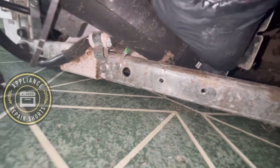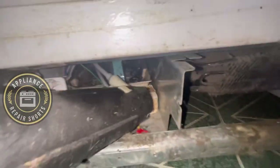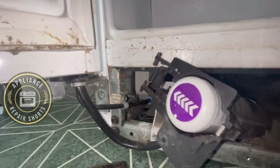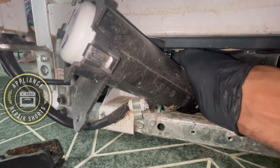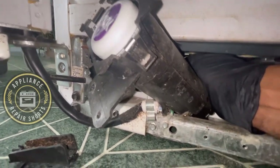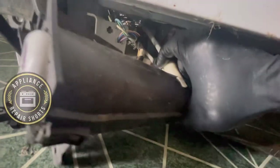Once you've gotten better access to it, you're going to have two lines going into the housing. They are 5/16ths and quarter-inch. Before you can access those lines, you're going to have two tabs — they're little keepers located right at the entrance of the housing. They're red and blue, and you want to extract those. You might need a pick or something to pull them out. Then you're able to remove the lines.